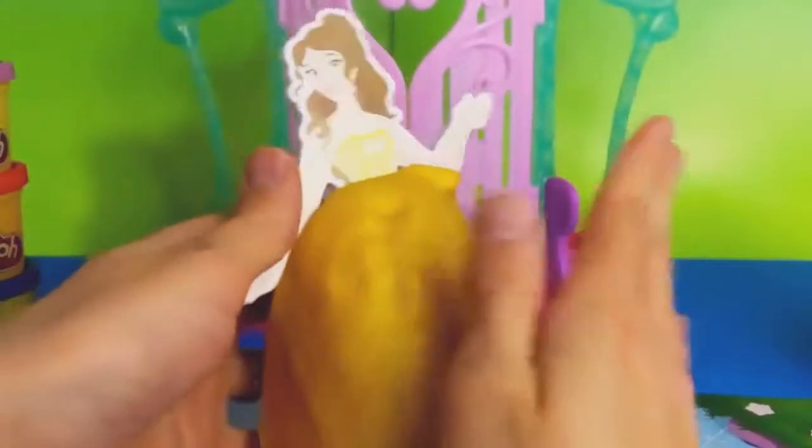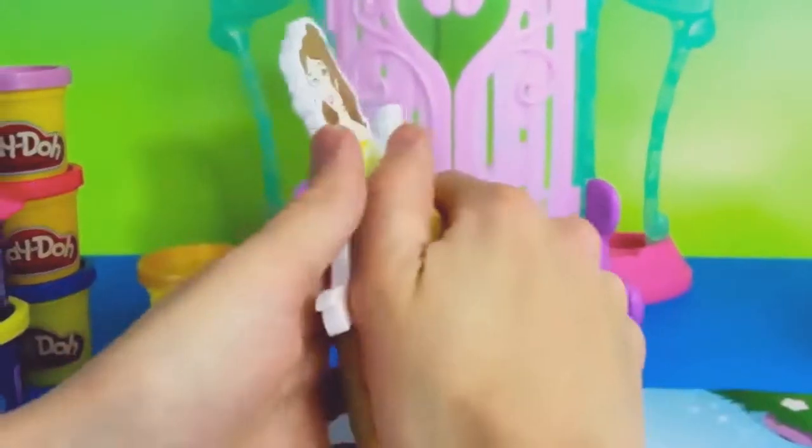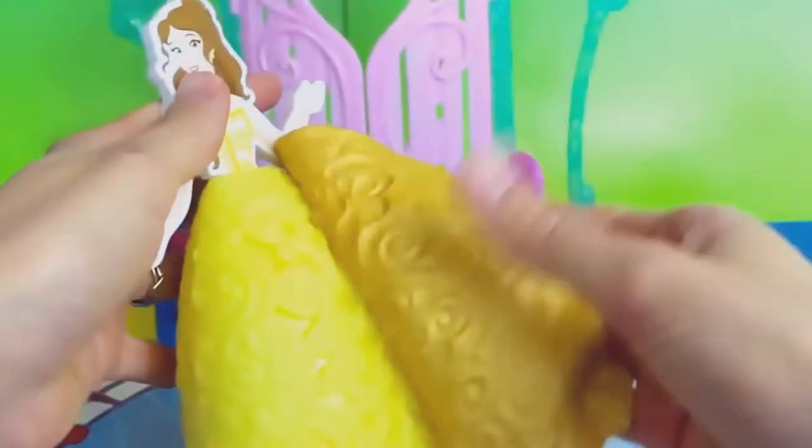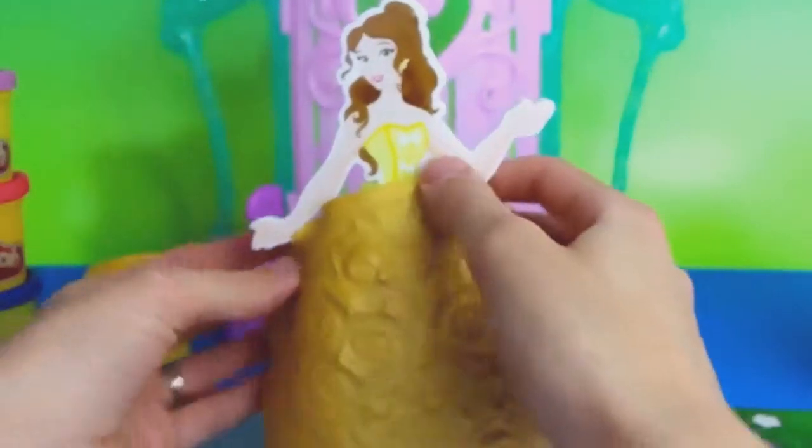The pattern that is on the skirt we want to transfer onto the Play-Doh, so we're going to press the Play-Doh into the skirt. Then we peel it off and flip it over and place it back onto the skirt.